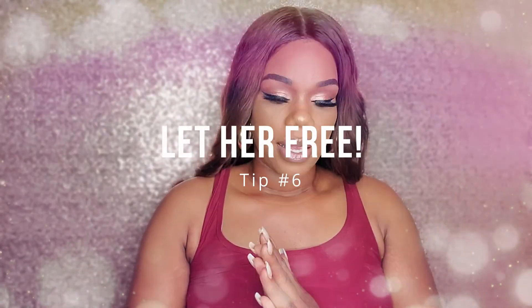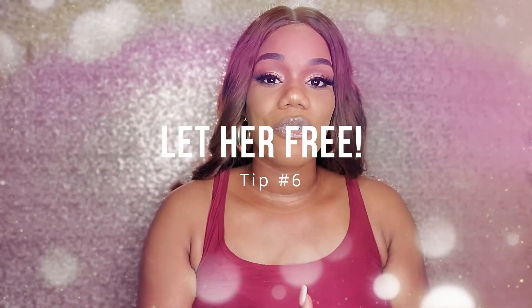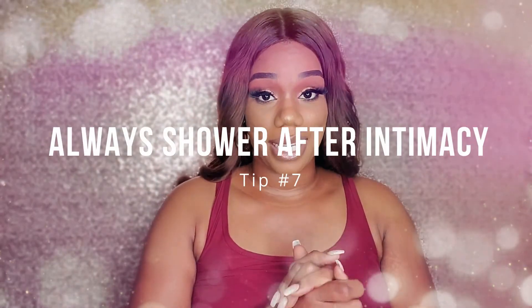My next tip is to let her breathe at night. Sleeping naked actually improves your overall hygiene because our bodies naturally sweat. It's recommended to sleep without clothes anyway — wearing underwear traps bacteria, moisture, and sweat, which is not good for vaginal health.